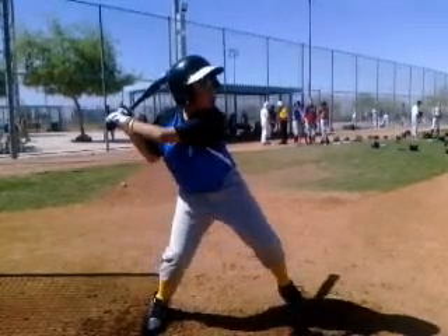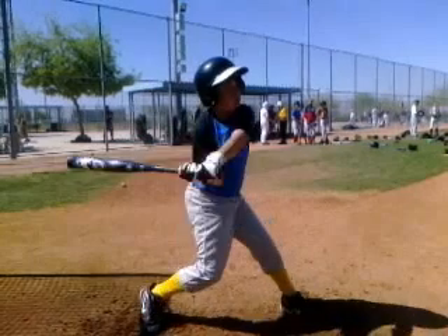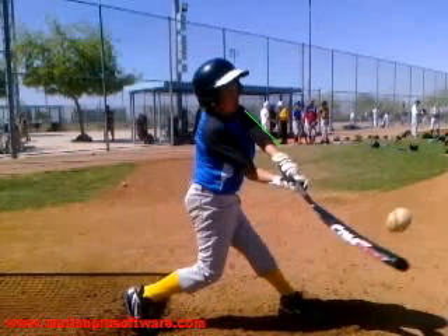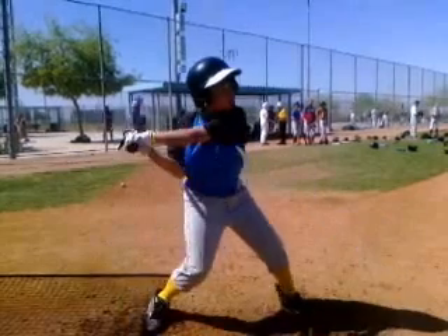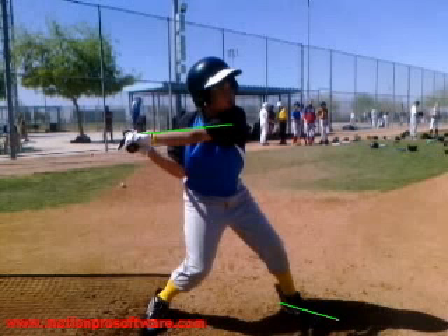The next thing we're going to talk about, which is very important, is the lower arm. You can see right here — this is very typical of younger players — it's called casting. What happens is your lower arm gets locked out too early. This is what it should look like at contact, not at this point of the swing. We're not making contact yet — contact happens up there. At that point you create the power V, and your arms should be firm there but not beforehand. Right when your front foot lands, the arm gets locked out, which is going to be a very big issue as you get older. This is even more important than your front foot and will make a big difference in your swing.